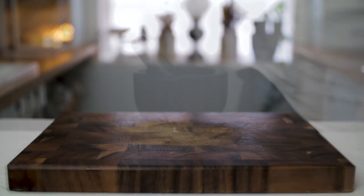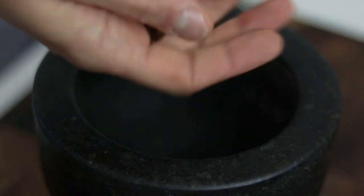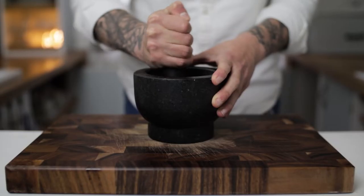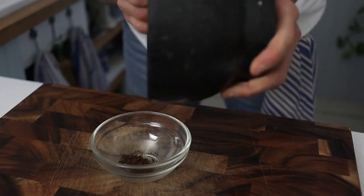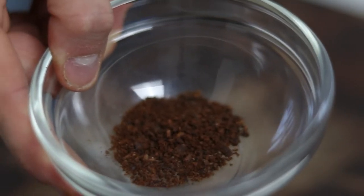We start this classic Christmas recipe with a pestle and mortar. Throw in about a teaspoon of your whole cloves and pulverize them until they're ground fairly coarse. Then empty the coarse clove powder into a small bowl or ramekin until we need it.